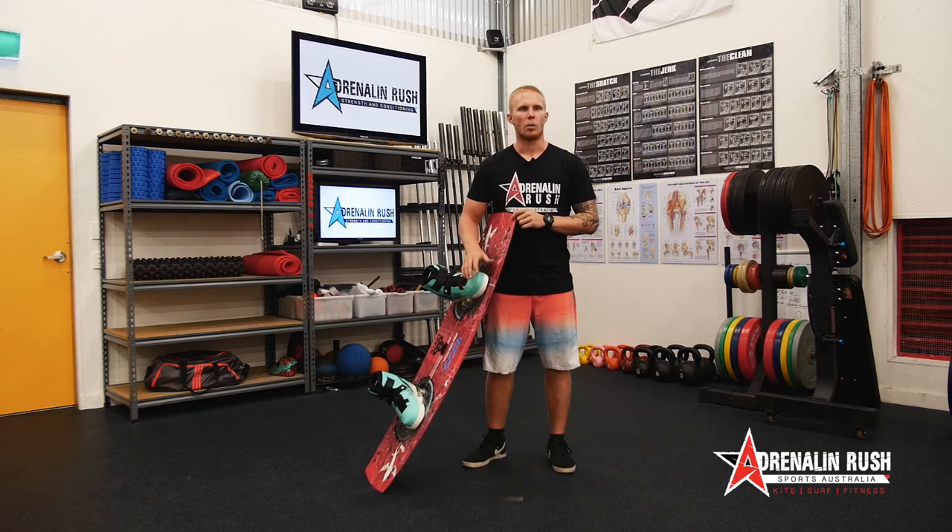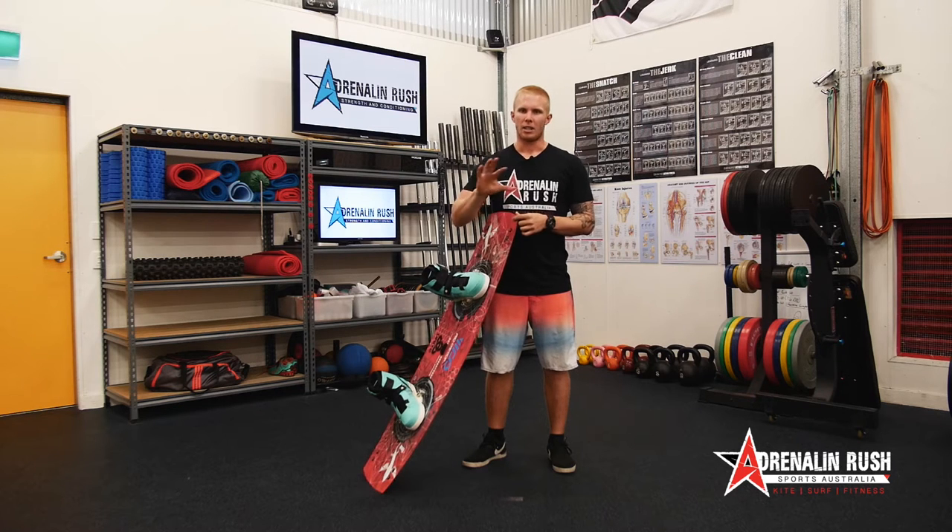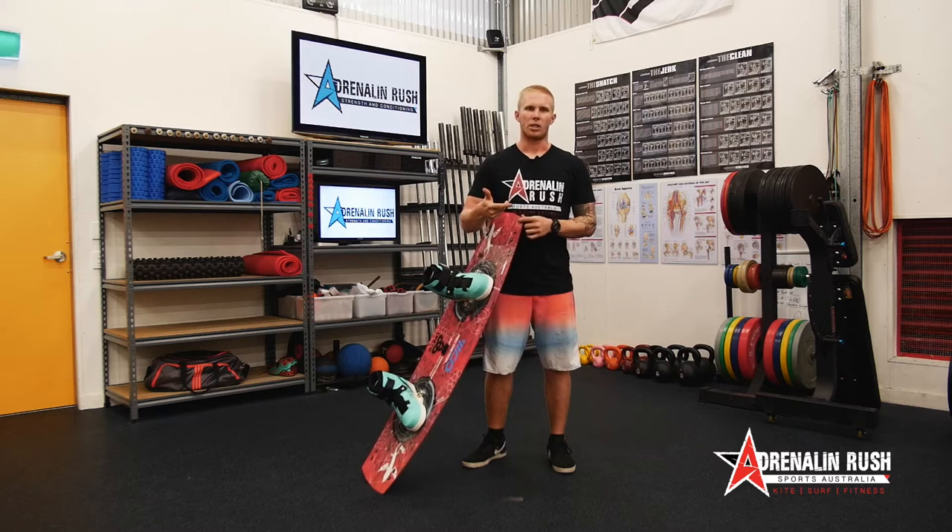For those getting into kiting and wanting to ride with boots, here are just a couple of ideas — or maybe if you're already riding boots and you're just not happy with it and you're getting a bit of knee pain, here are a couple of things you might want to consider.